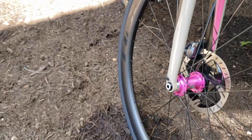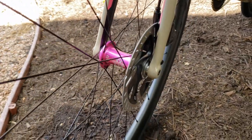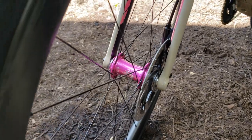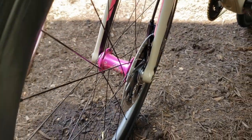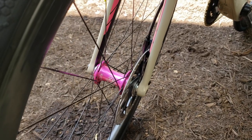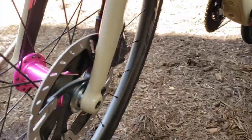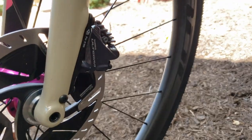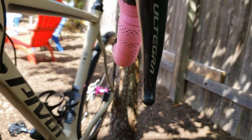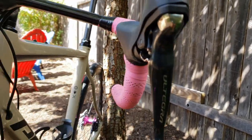While I'm down here — rotors are Dura-Ace, running a 160 out front and a 140 in the back, same as on my TCR so the wheels are interchangeable. Running the 160 up front, Ultegra calipers actuated by Ultegra levers — hydraulic braking with mechanical shifting.